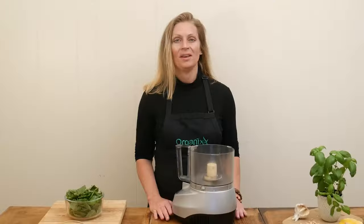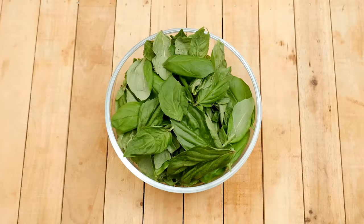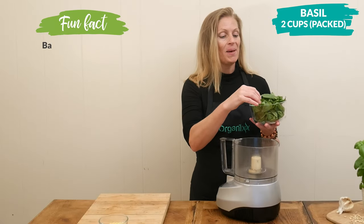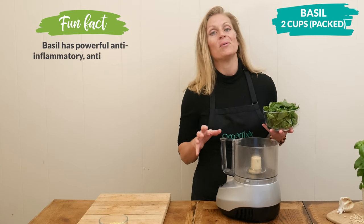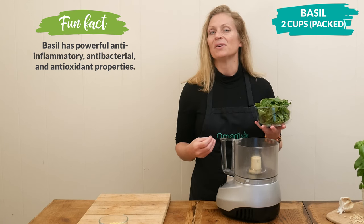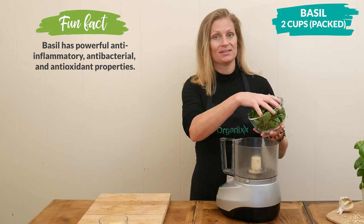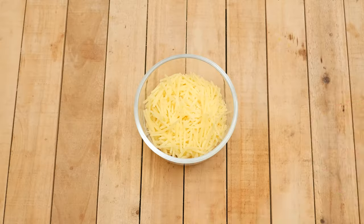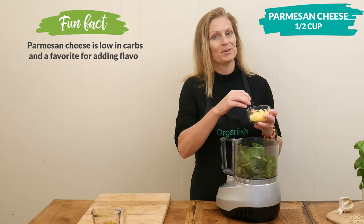While your squash is baking in the oven, let's make the basil pesto. To your food processor, add two cups of packed fresh basil leaves. Basil is a powerful herb — it may help reduce inflammation in the body, help support a healthy immune system, and even reduce stress in the body, which I think we could all use. Next, add one half cup of grass-fed organic parmesan cheese.